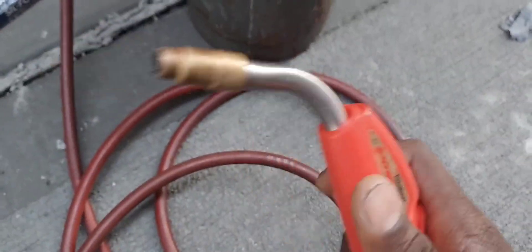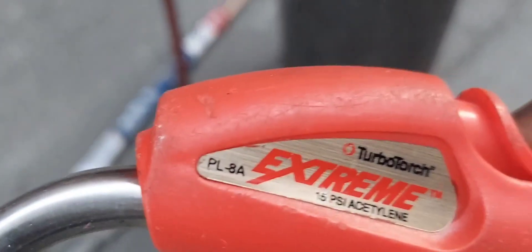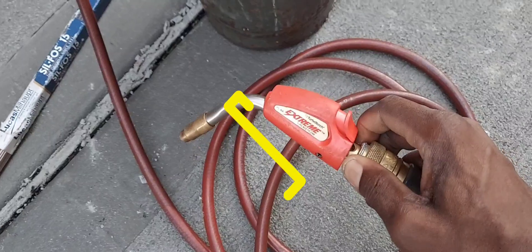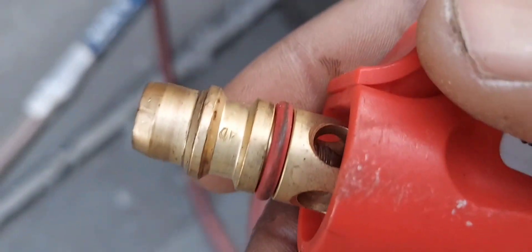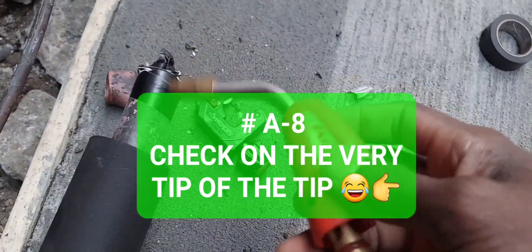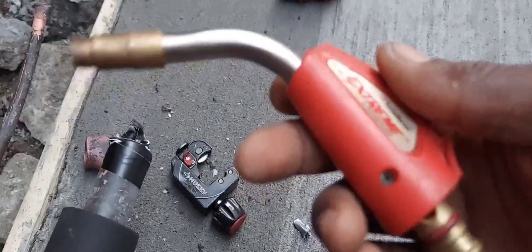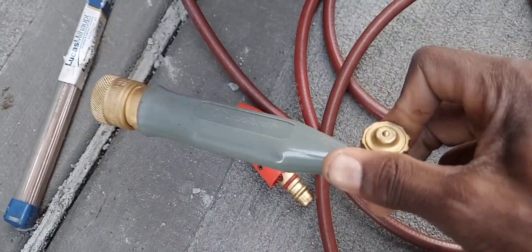This tip is my favorite — it gives a nice, reasonable amount of heat. I'm not sure exactly what number tip it is, but it gives a reasonable amount of heat and is good for around this size pipe here, which is one inch. If you're going bigger than that, you'll need a larger tip. The reason I really like this one is it has an auto-light, so you don't need any other lighting apparatus. Pretty cool.